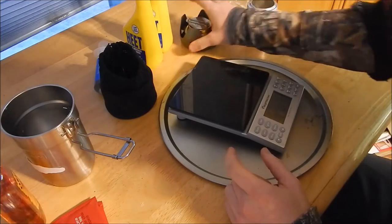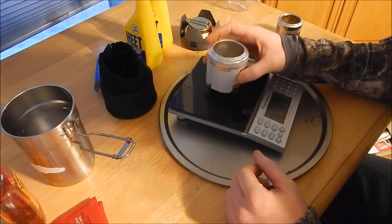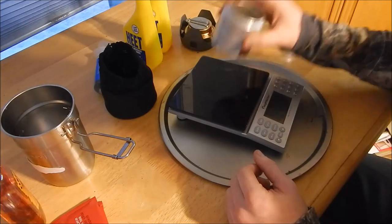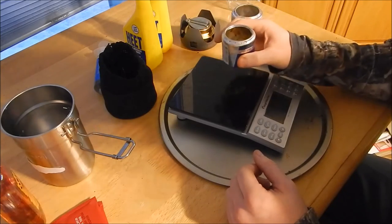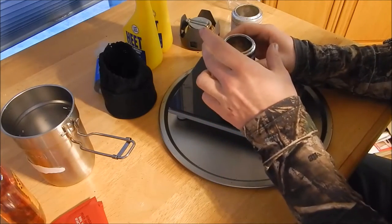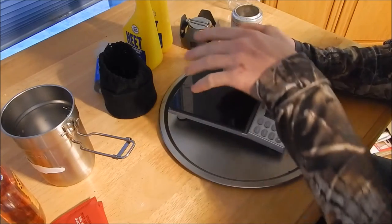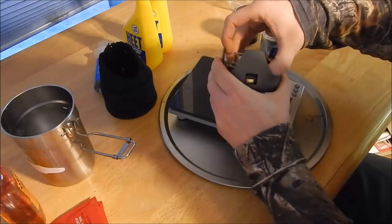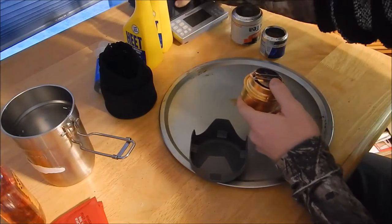These are some alcohol pop can stoves, or sweet tea can stoves that I've made in the past. These weigh 0.7 ounces, and this one's even lighter — about 0.4, half an ounce. The problem with these is you don't have any wind block, you still have to carry a pot stand, because you can't set pots or cups right on here, otherwise it doesn't work. And there's no way to seal this.